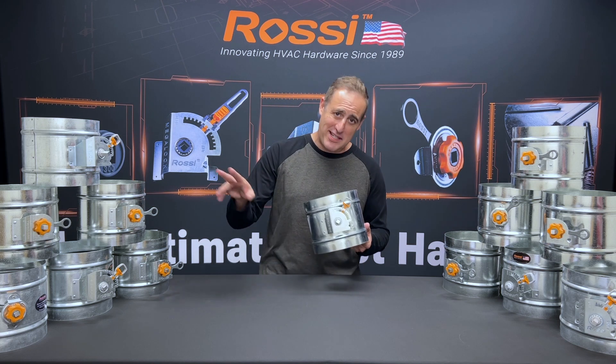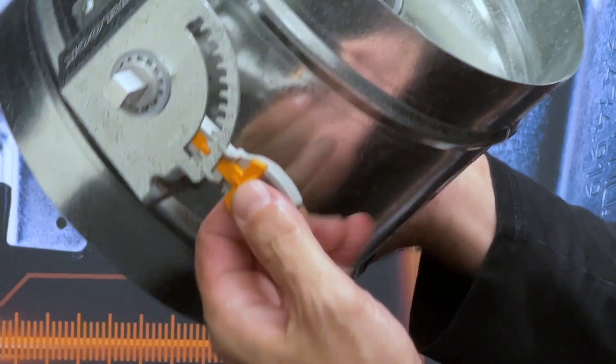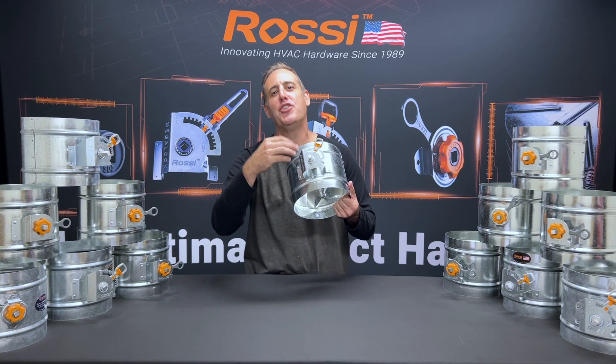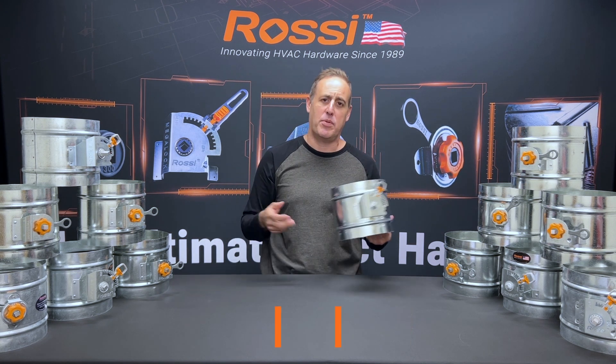Just be aware of some imitation brands — they try to look like the Everlock. They can't do the patented one-click locking mechanism, so they add another nut, an additional nut that you have to tighten like a wingnut, which defeats the purpose.